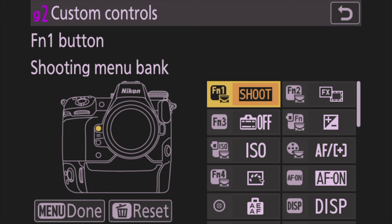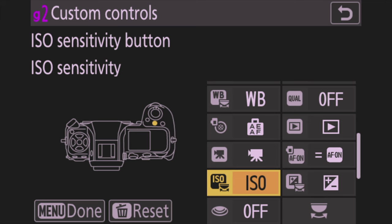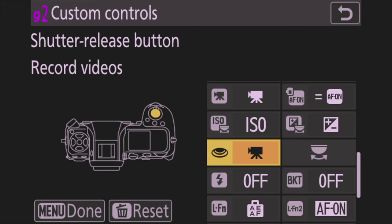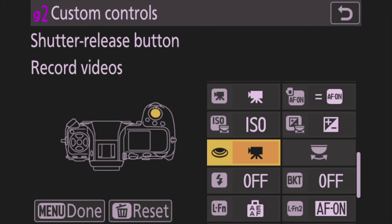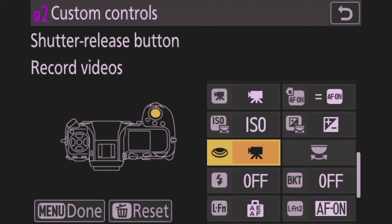Now go to Video and do Custom Controls. The only thing I change here is the Shutter Button — assign it to Record Video. That way, hitting either the shutter button or the red record button on top will start recording video. Everything else I leave as is. That's all for the Custom Shooting Menu — all our buttons are assigned and everything is set up.